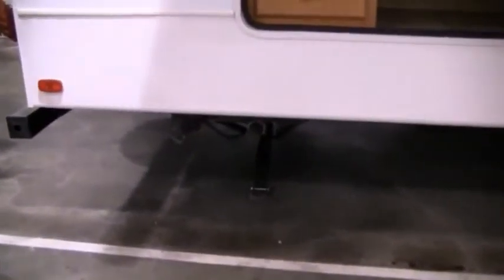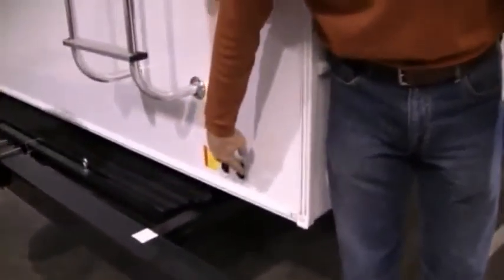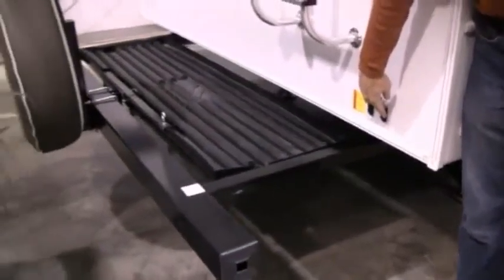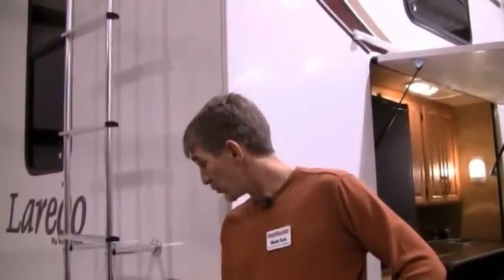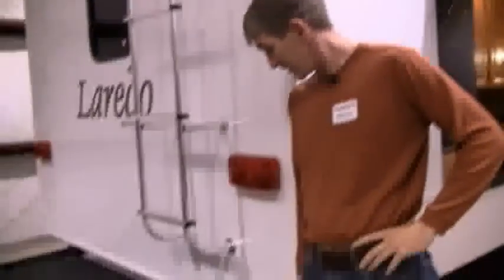Another nice feature this thing has — really, that was about the most manual activity you're going to have on a Laredo. On the Laredos, they've gone all electric. Your awning is going to be electric, your front jacks are electric, your rear jacks are electric. It's just a matter of pushing the button and they'll go up and down.